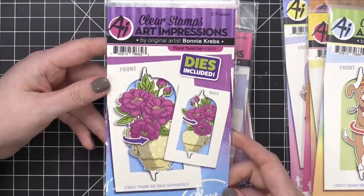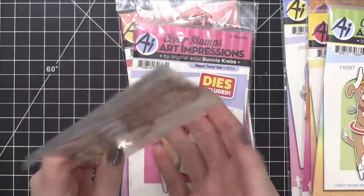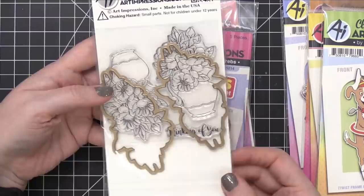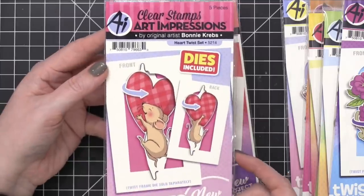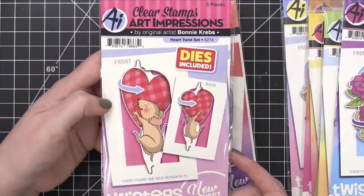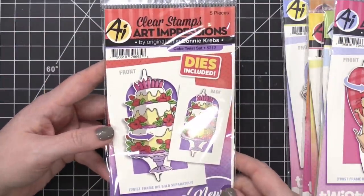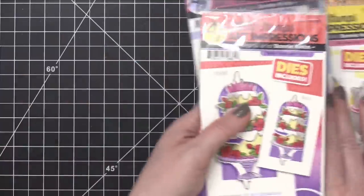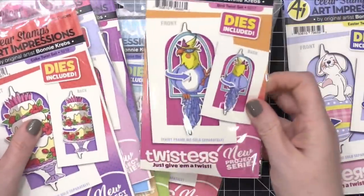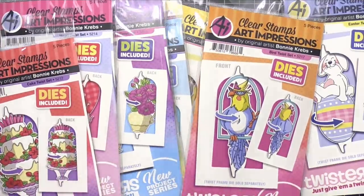Here's one that has flowers — these flowers are really pretty. I think you could use them separately without making it a twist card and it would look really nice. Here is the Heart Twist Set, which would be perfect for Valentine's Day — a cute little mouse holding a big puffy heart. Here is the Cake Twist Set — a very elaborate cake with lots of candles on top. So those are the twist sets — a new project series for Art Impressions. They're so cute and they really lead into it with a lot of different options.